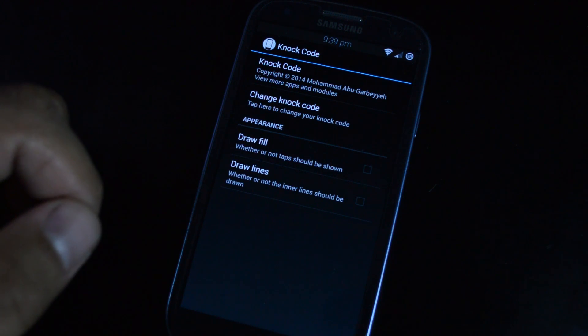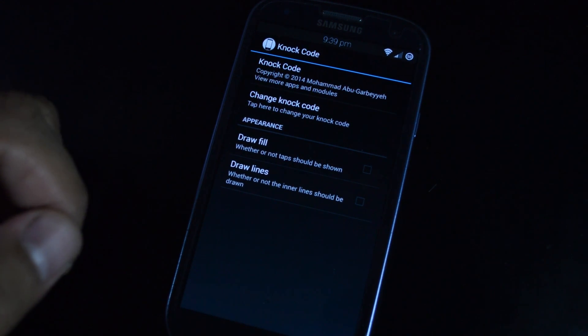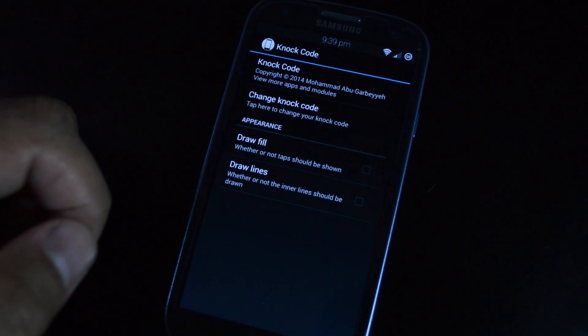The closest we can get is this Xposed module by Mohamed AG, which will work with the screen on. This would be a neat way to replace your PIN or pattern unlock. The module is called Knock Code, available from the Xposed repository.